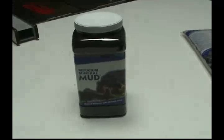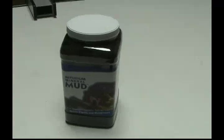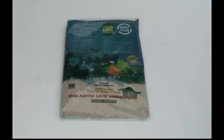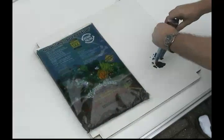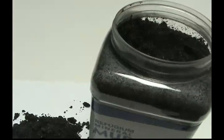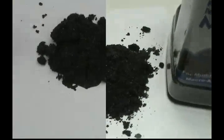A one-gallon container, about 12 pounds, of another available substrate, CaribSea Mineral Mud, costs about $40. A 20-pound bag of Live Reef Sand costs about $30. And a bag of Live Black Beach Reef Sand also costs about $30. Note how similar it is to CaribSea's Mineral Mud.